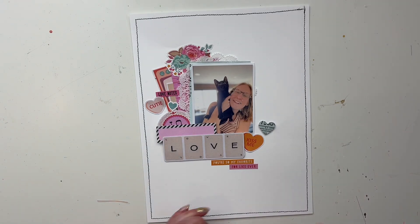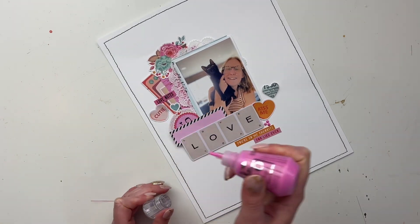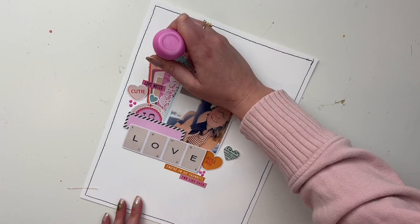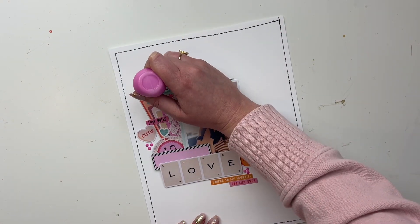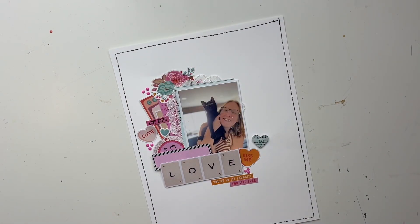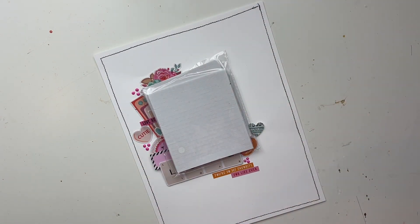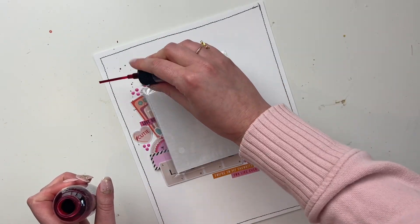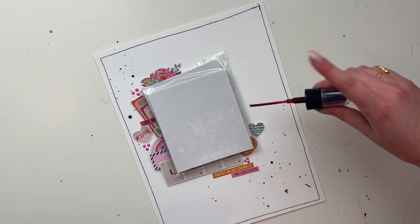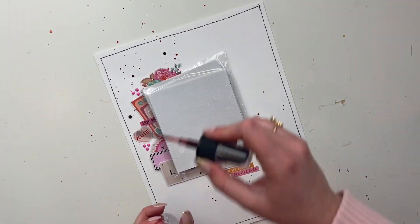My embellishing is done here. I'm going to take some Nuvo drops and put them on my page. I did some black sewing around the page as well, and I'm going to do some pink paint splatters using a mist spray. I've been on a Nuvo drops kick lately — it's an easy alternative to enamel dots. There are enamel dots in this collection too, but I probably just didn't have them on my desk. I love enamel dots and little sprinkly bits like that.